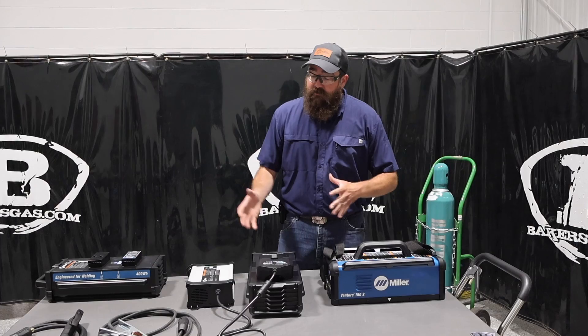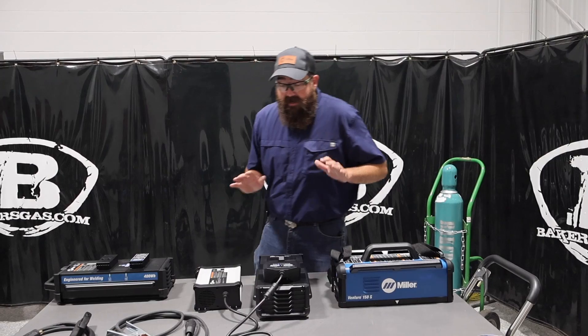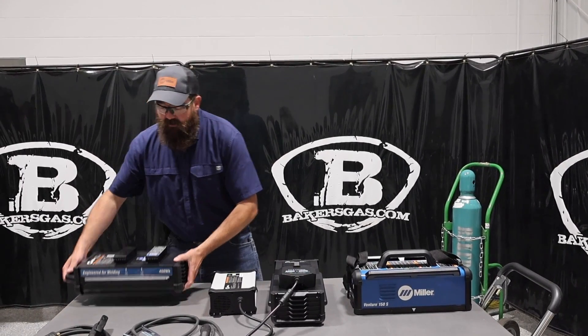Combined with the battery, the machine is 26.5 pounds — really not very heavy at all. Looking at other competitors, some are 50 pounds, some are 25, so we're right in that ballpark.